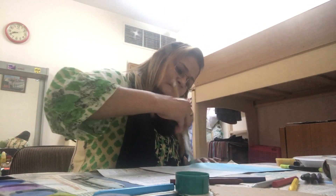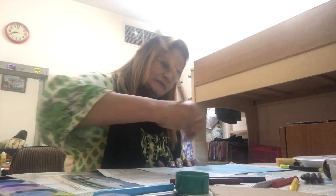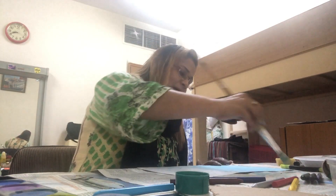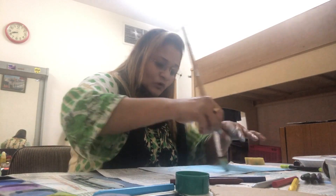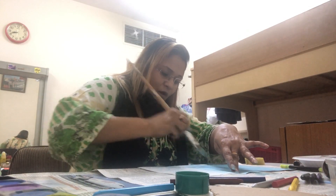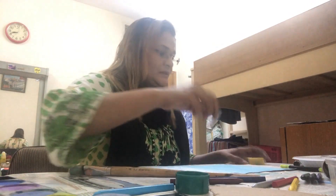Continuously keep merging the colors so they blend with each other. When using paints, once you take paint a second time, use water — don't keep taking pure paint because the color becomes very dark, and we only want to show the color of the water.